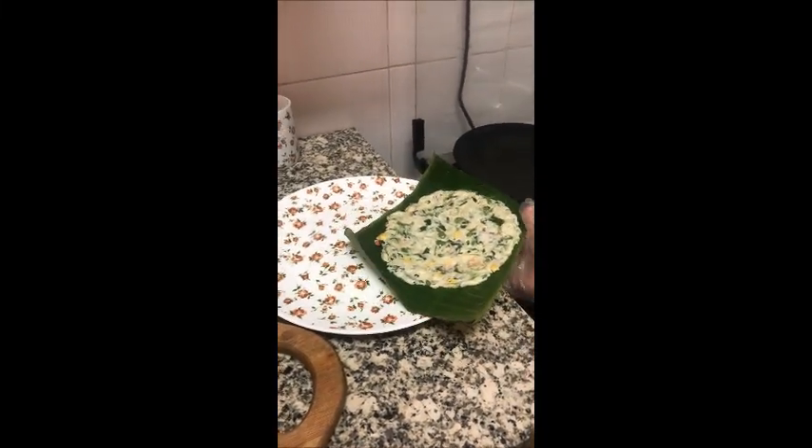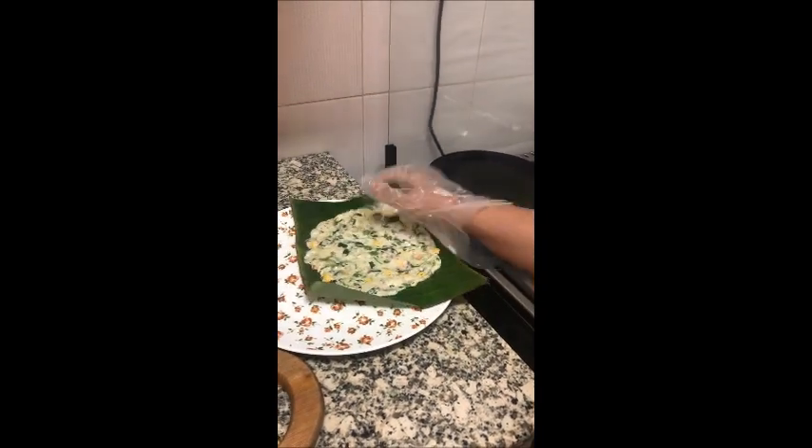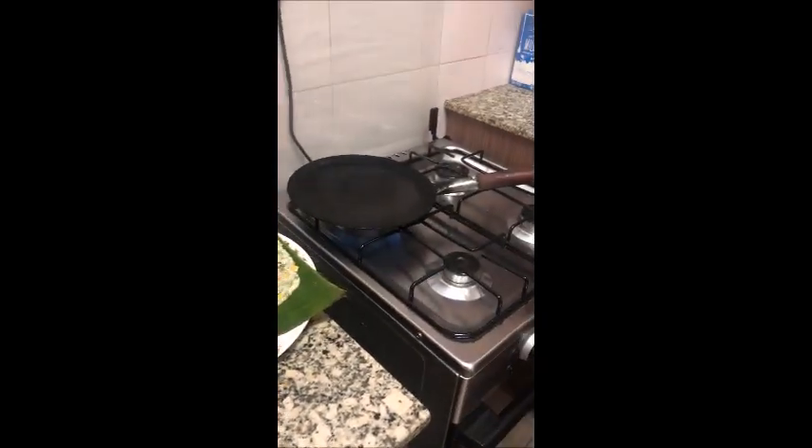Once you spread it, it will look like this. Then we have to take it on the tawa and apply some oil to cook it.